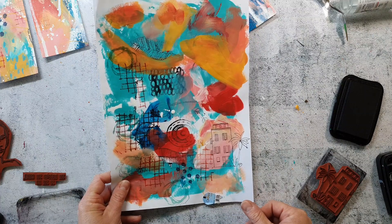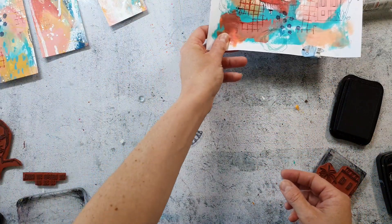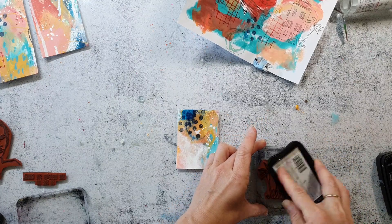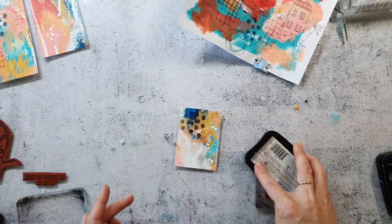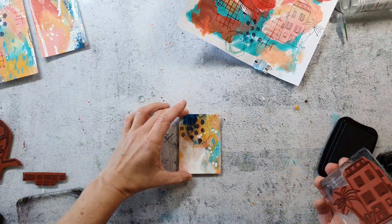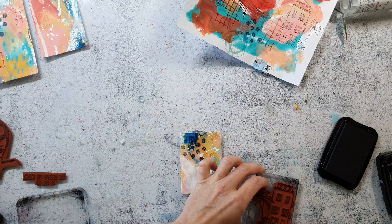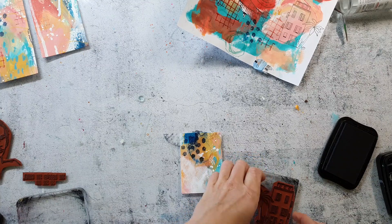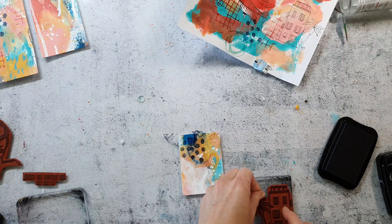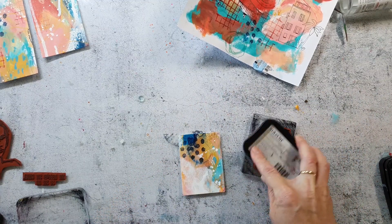I will also stamp that house directly to the card so I can cut out just the house itself and have the palm tree directly on the background, then color the tree in separately with some markers. I'm using this piece because it has a lot of white that can be covered up. Here I'm re-aligning my stamp to the grid lines of the acrylic block to make sure I stamp the house straight.